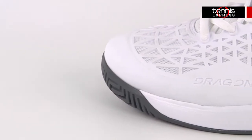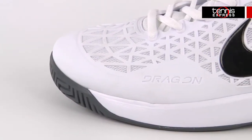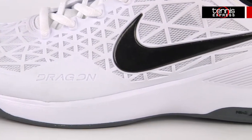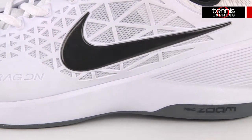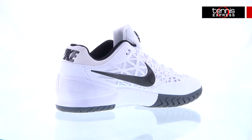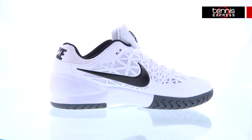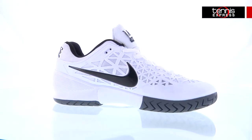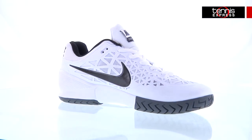Like every other tennis player who's shopped for shoes, I always have to see how stable my new shoes will be when I'm making quick cuts on the court. These shoes provide exactly that. The Dragon Cage upper not only helps to ventilate the shoe, but it also gives a glove-like fit. This is important because there is nothing worse to a tennis player than rolling an ankle, which I've done my fair share of times in less stable shoes.